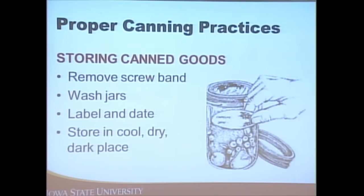When storing canned goods, remove the screw bands because they can rust on and become very difficult to remove. This is when you can wash off the jars, remove any water stains, label and date the products, and store in a cool, dry, and dark place like a basement or cellar — between 50 and 70 degrees is ideal. We recommend using home-canned food products within one year for best quality.